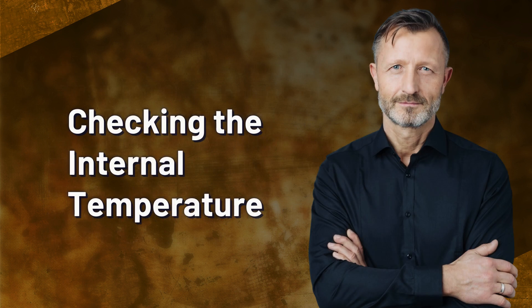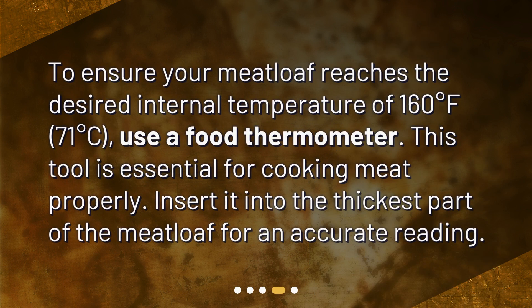To ensure your meatloaf reaches the desired internal temperature of 160 degrees Fahrenheit — 71 degrees Celsius — use a food thermometer. This tool is essential for cooking meat properly. Insert it into the thickest part of the meatloaf for an accurate reading.